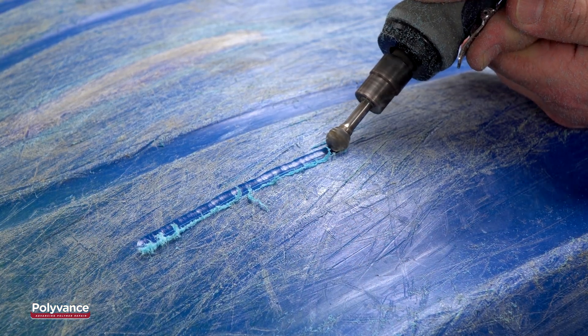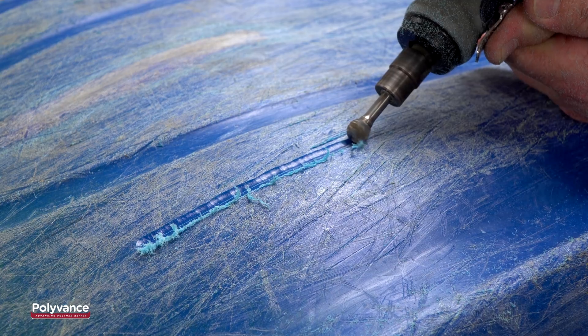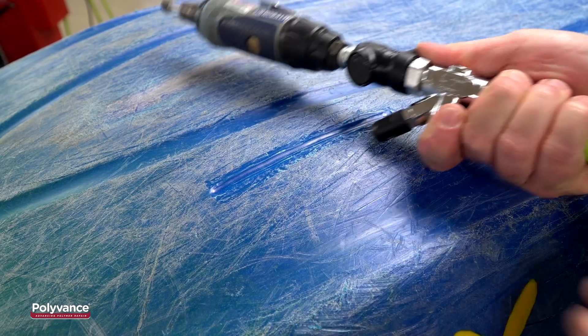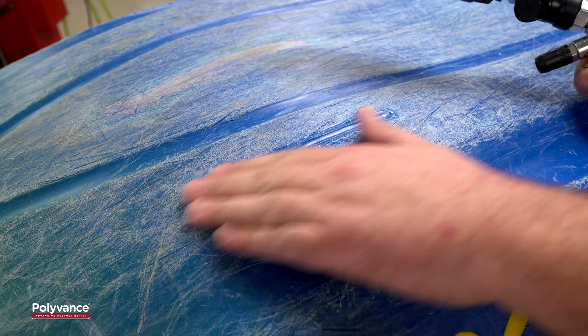Next, grind a V-groove into the crack using a die grinder. Rough up the plastic on both sides of the V-groove. Blow or wipe off any loose plastic pieces.